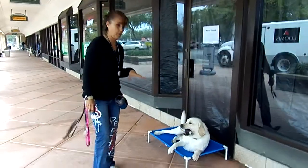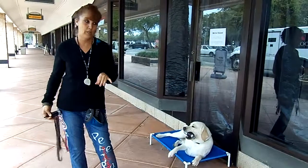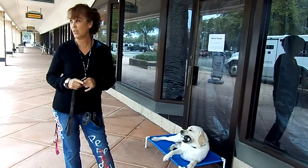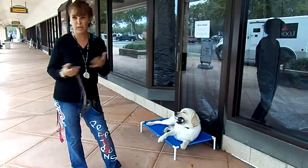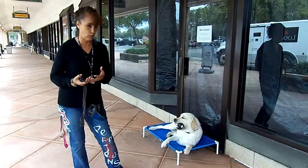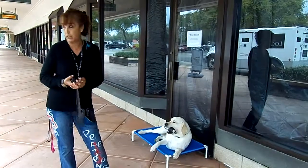Hi guys, we have a question from one of our viewers about the trained retrieve. It really has nothing to do with a dog having enough drive to retrieve — if it did, every field trial dog wouldn't have a trained retrieve. But if you don't teach them to hold on to stuff, they're not going to do it. Why would they?